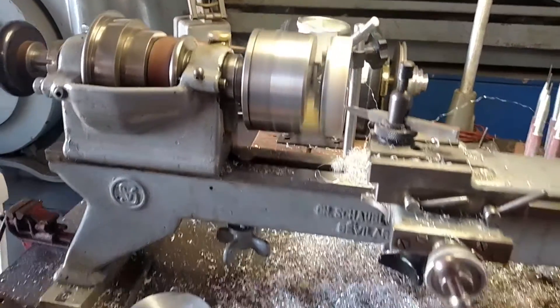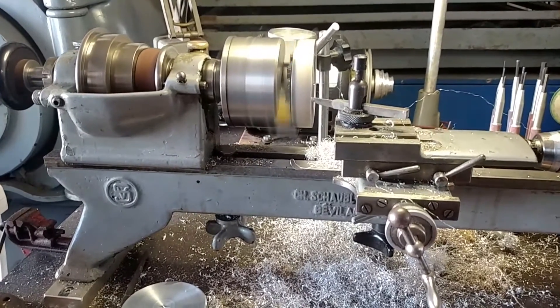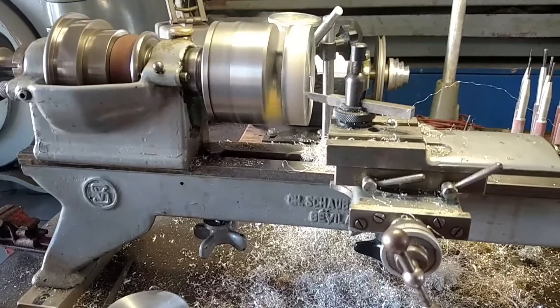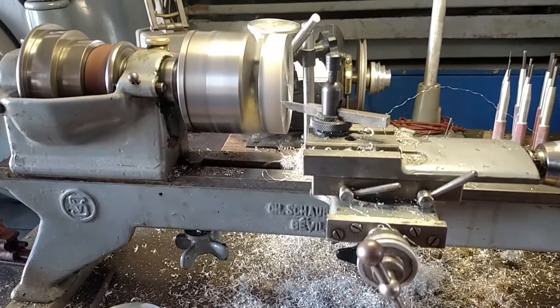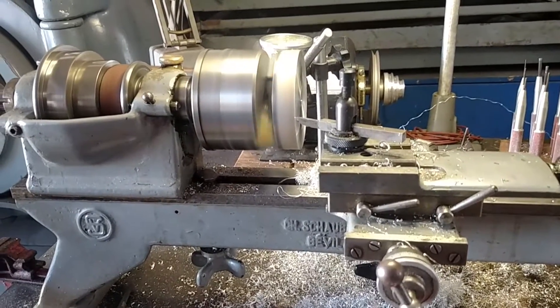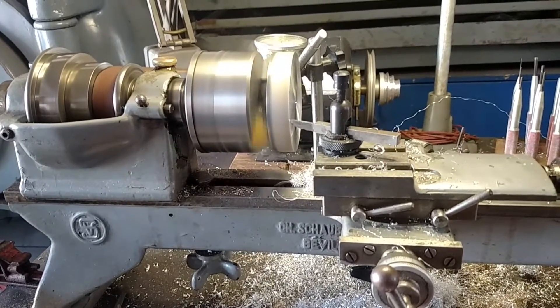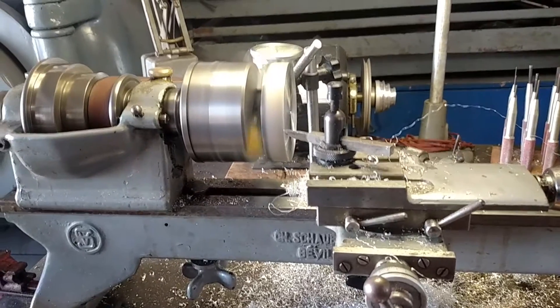You can see what a nice little operation that Schaublin lathe is. I've got three or four lathes in the shop — I've got that Hardinge Tool Room TR-59 up there, and it would do a nice job, but this is just a lot of fun. That's why I'm here — for fun. Thanks for watchin'.